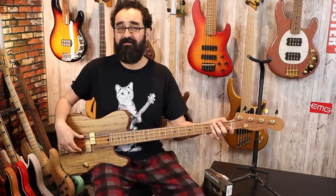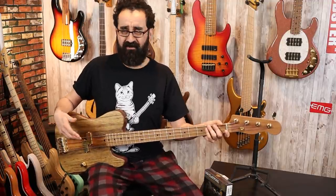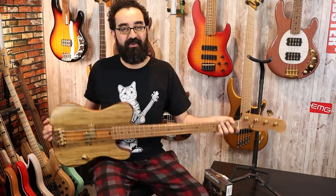I forgot to mention that we are strung up with Pyramid Flats on this one — these are the Pyramid Gold Flats. I think this is the only bass that I've ever had with these and they're okay. But let's head over to the workbench and swap out our pickup.